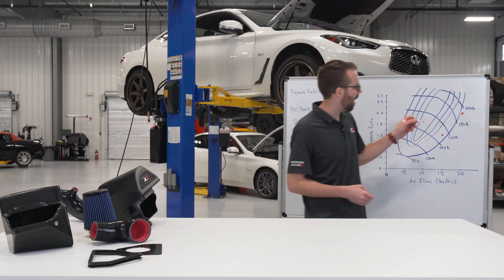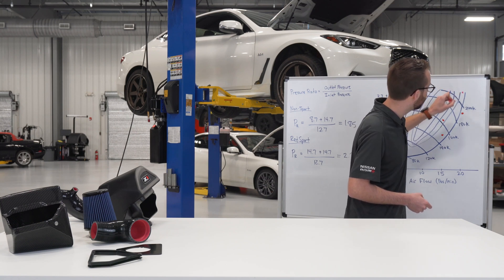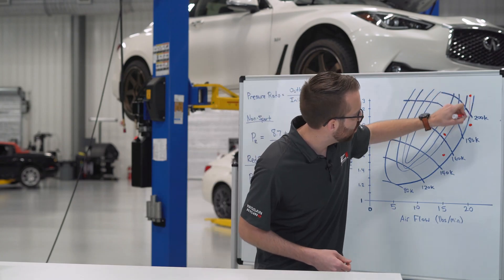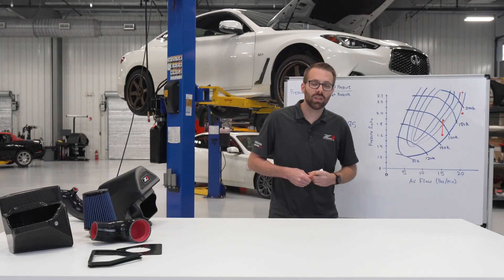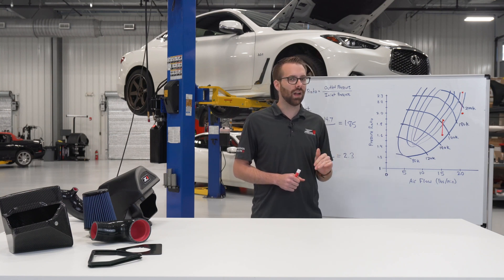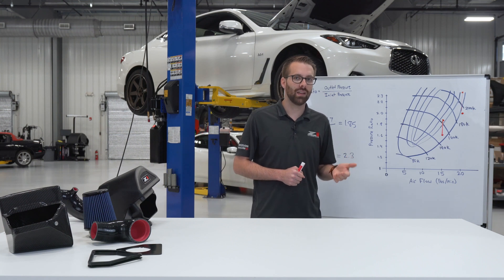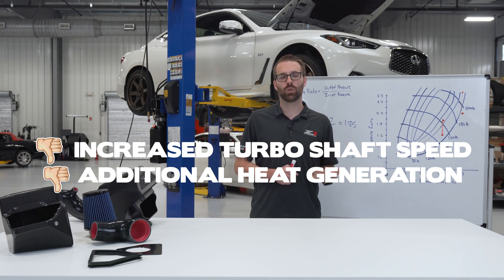When we plot these new points on the graph, the gap between the ideal and restricted points for both the Red Sport and non-sport represents work being done by the turbocharger just to overcome the restriction in the intake system — not to make more power. As you move up the compressor map, turbo shaft speed increases, so all of that work is being wasted as increased shaft speed and additional heat generation, all before you make your first pound of boost.